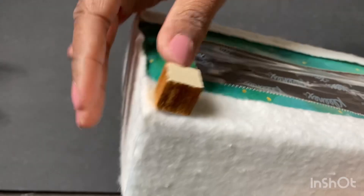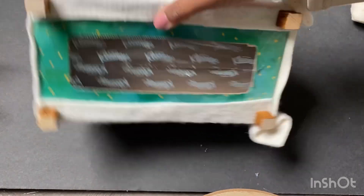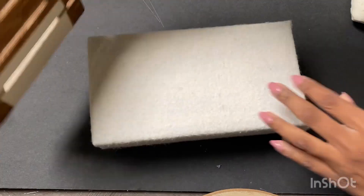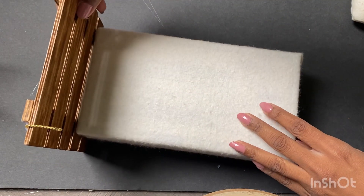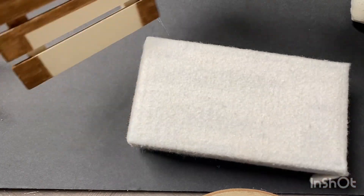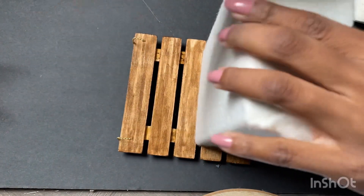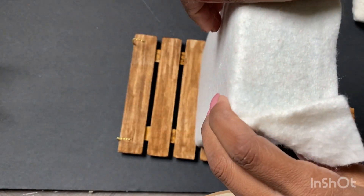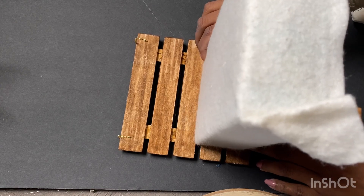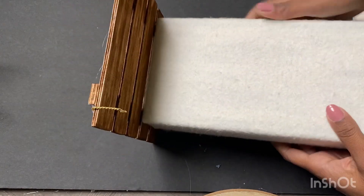Now I'm going to go in and glue the feet on the back of the headboard as well. That's what those look like. Now I'm going to see where I need to glue for the headboard, and then I attach the headboard while it's standing up and then flip it on its back so I can press down. I want a really secure hold because the glue is touching the fabric rather than the box.